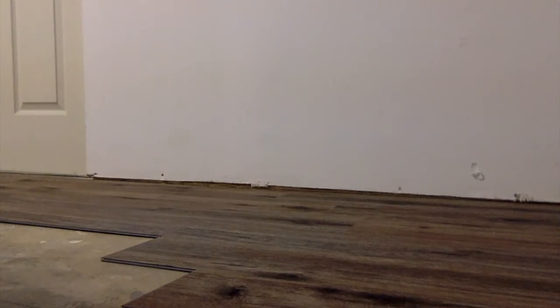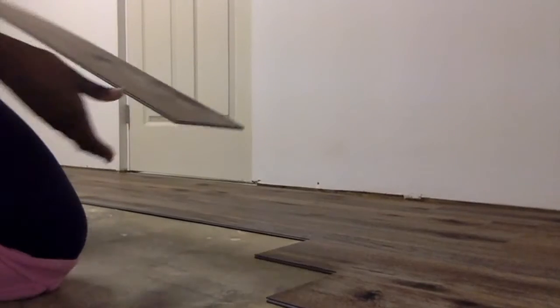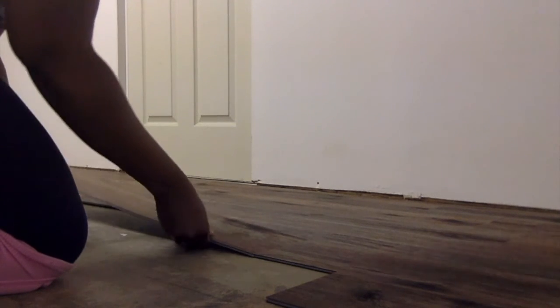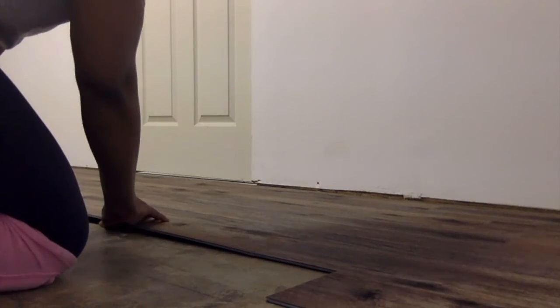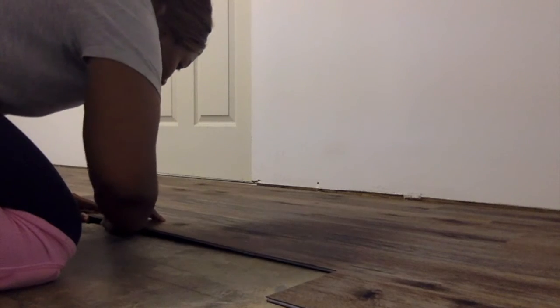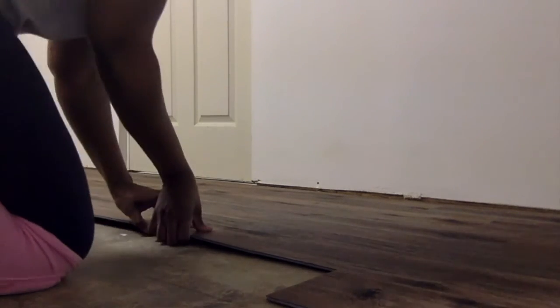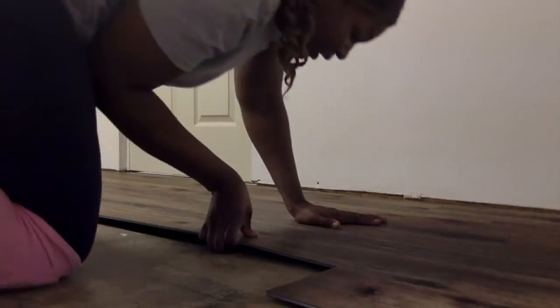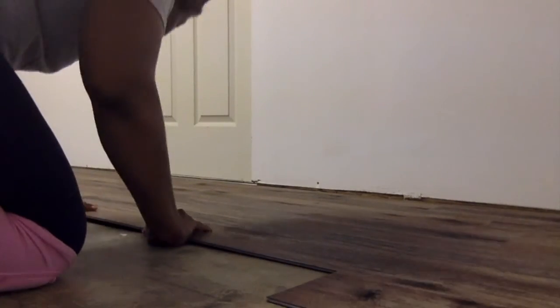We'll start laying it in again. I'm going to lock this edge in, and then pretty much I just try to push it in to lock it in from the top. That's pretty much how you lay it.